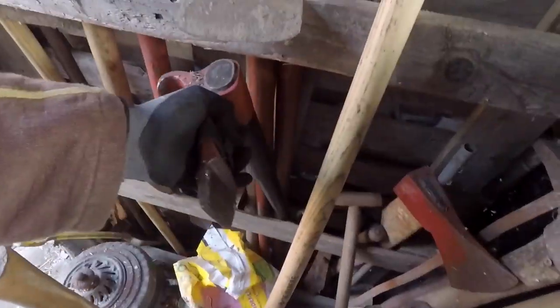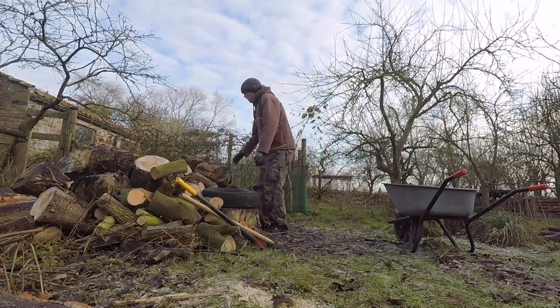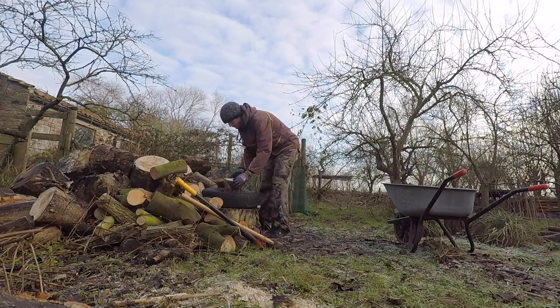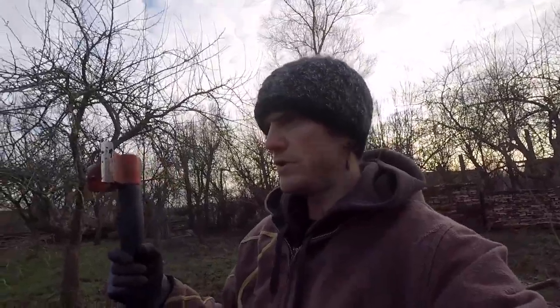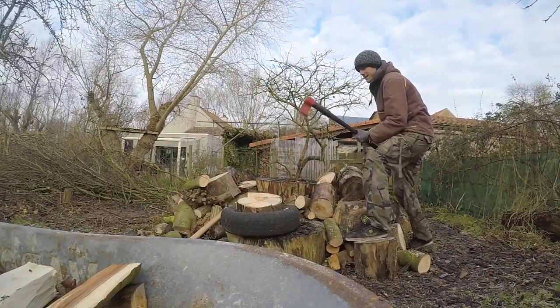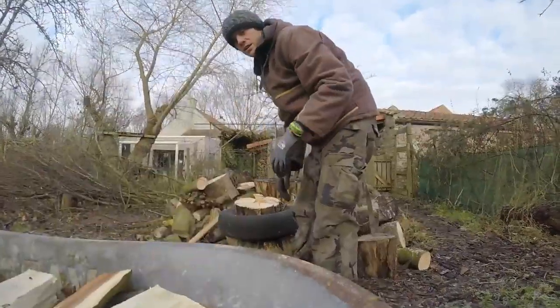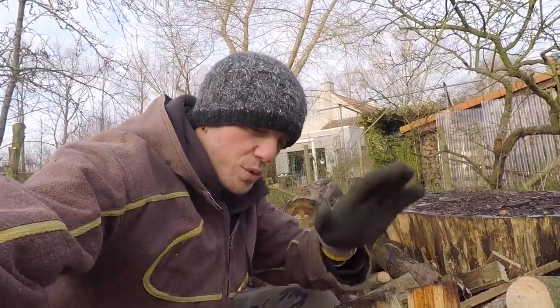Let's do something that keeps me warm. This is a special axe, the VP Curvas axe, and it's designed so that wood splits more easily. I use this old tire to prevent the wood from flying all over the place — this can easily ricochet off the wood. Just a little precaution.